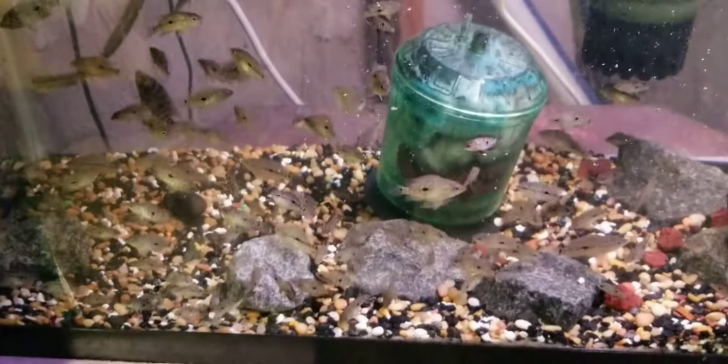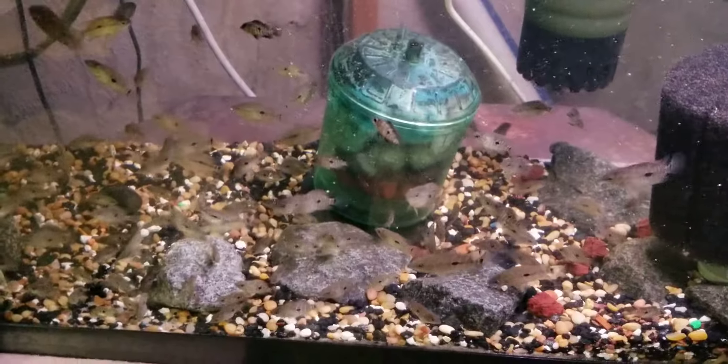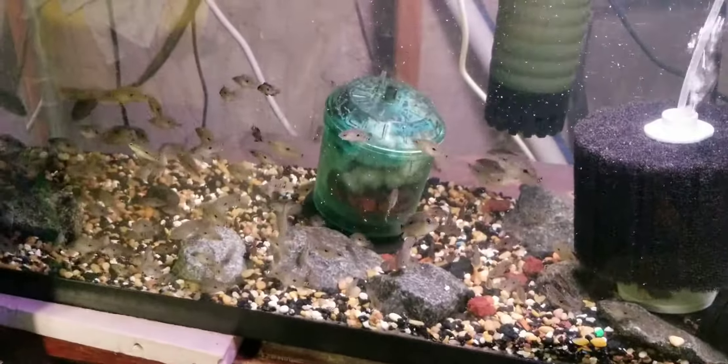I just cut on the light. All right y'all, just a short update on the Rio Mag.